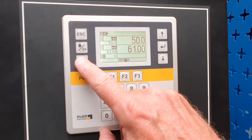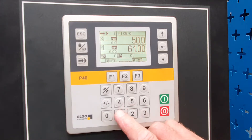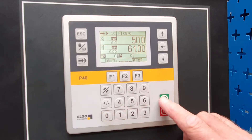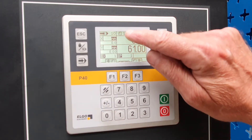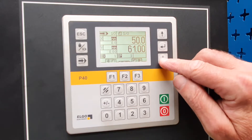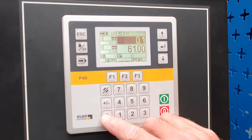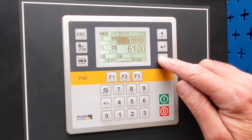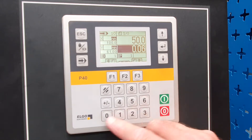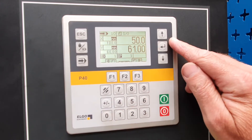The next mode is full programming mode. We're going to enter a program number — program number 10. Then we go to bend number one and program the X axis at 100, and the Y axis at 60.